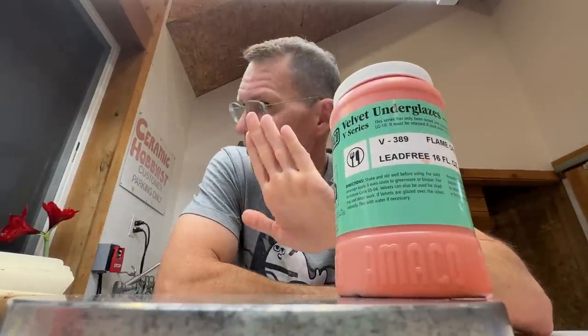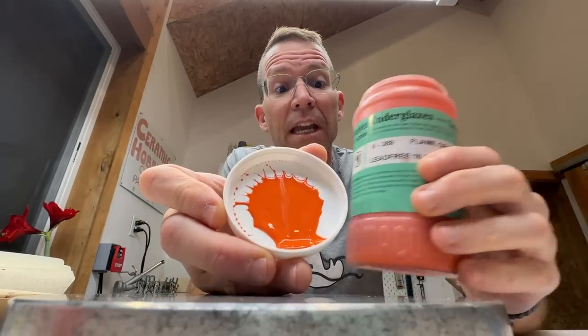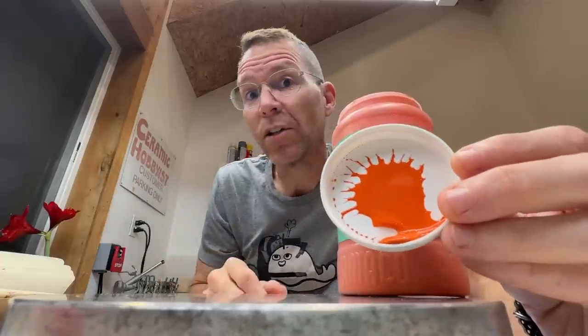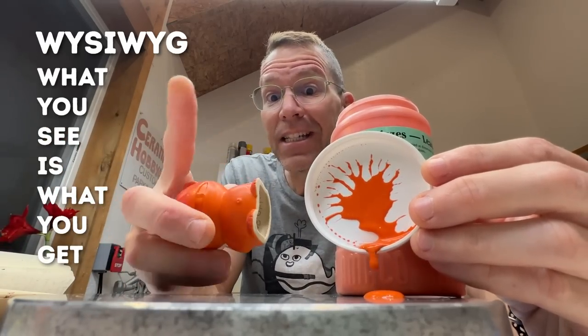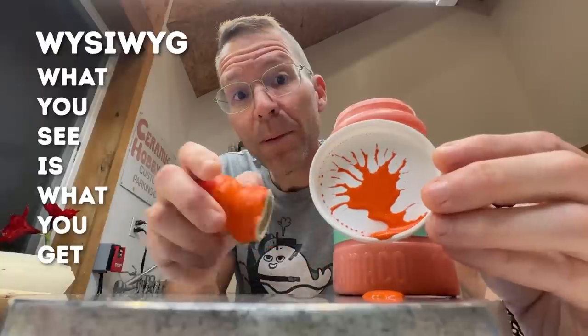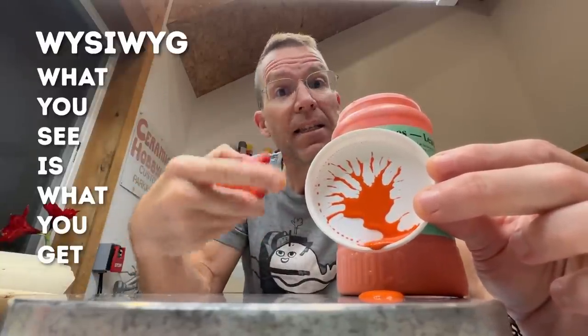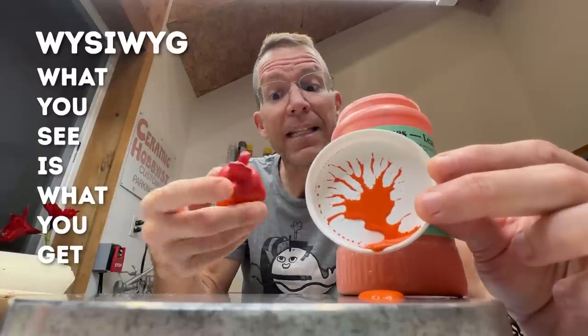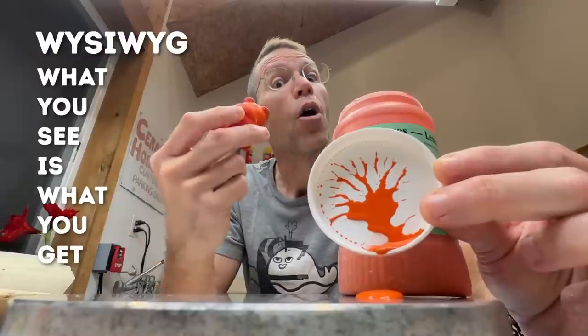Here we have some velvet underglazes — the underglaze I use in the studio all the time. There is a saying in web development called WYSIWYG — what you see is what you get. And in fact, this bright orange looks exactly the same after you fire it. That's because this ceramic slip has a mineral mixed into it that will stay the same color when you fire it. It's pretty incredible stuff.